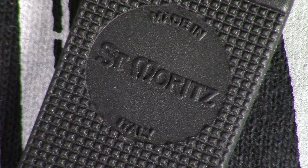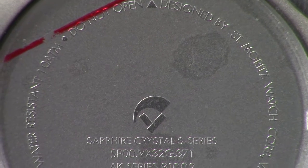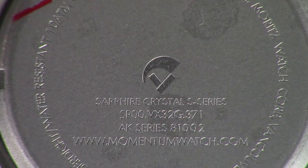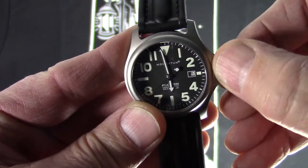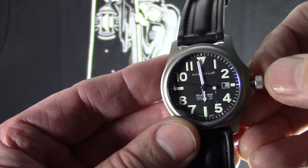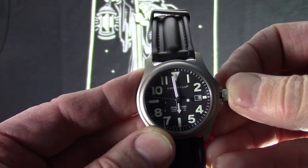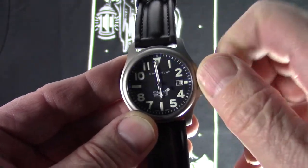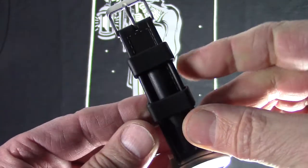It has a sapphire crystal, which is an upgrade. I didn't mind paying the extra because I want this to last and not have the lens get all scratched up in a short amount of time. It's got a Swiss movement in it. Screw-down crown — one of the features I really wanted. When you pull that out, the watch will stop and start again when you push the crown back in, so you can set it to exact time. Screw the crown back down and it's waterproof — 100 meters.